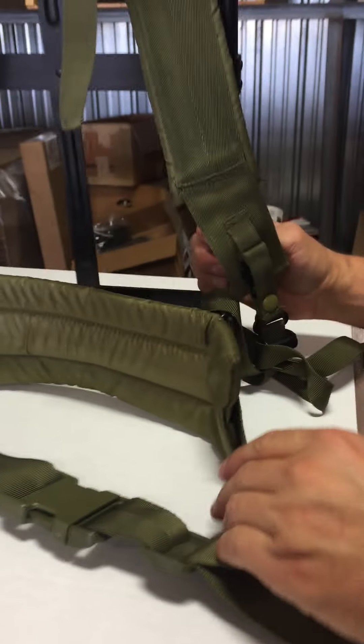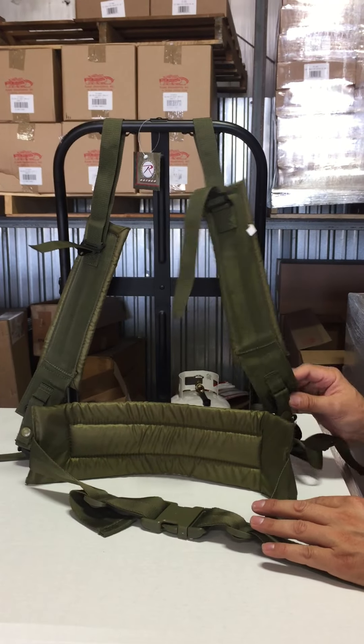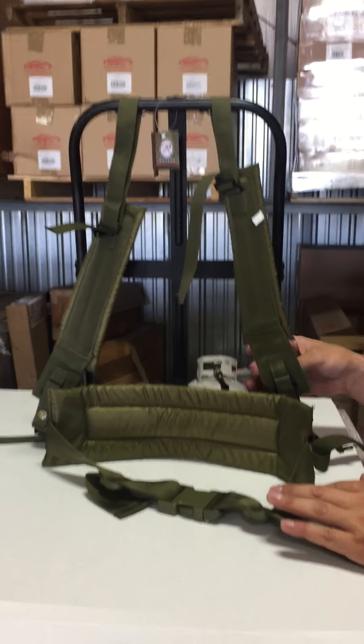And that is how to install the waist strap and the shoulder strap. Any other questions, call us at 1-800-255-2469. Thank you.